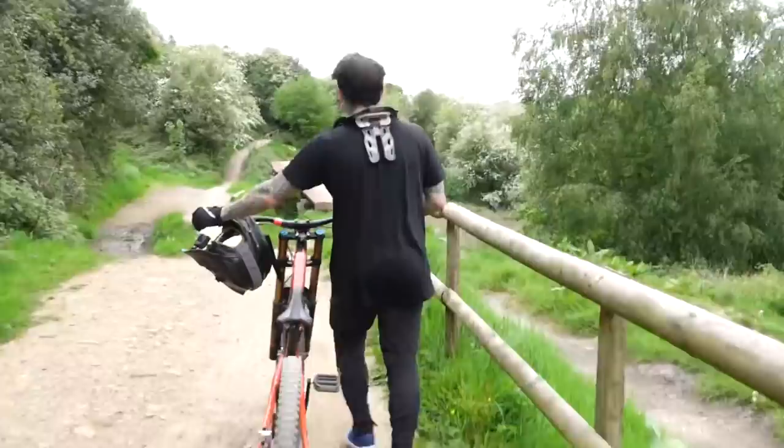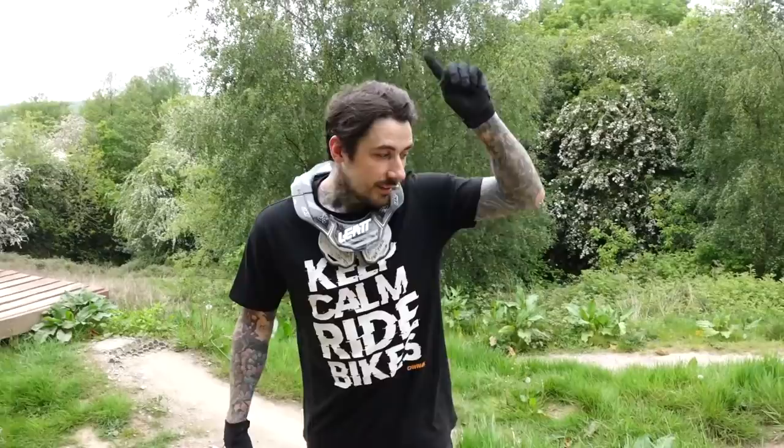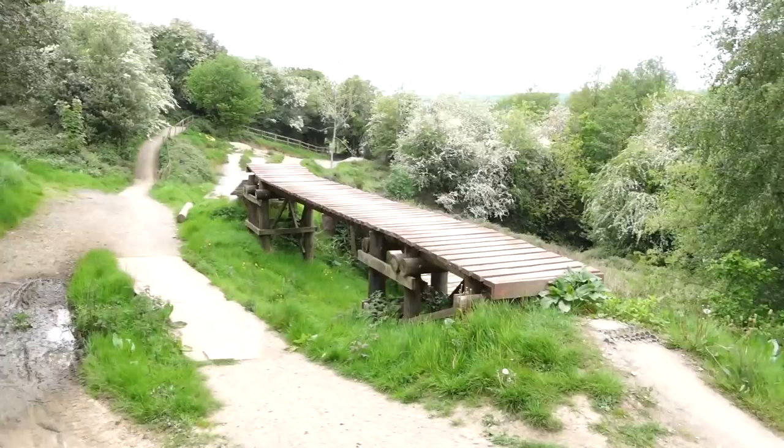You've jumped the canyon gap, then you jump this little sliver, then you come round these berms - there's two of them - and you hit this wooden walkway. One thing I found really crazy when I got a downhill bike is I could not manual it. Then I got the Nomad and within about 20 minutes I could manual, couldn't I Gaz? Today I've set myself a goal - can I manual this wooden walkway? It's probably going to take me about a thousand attempts, or I might get it first go.